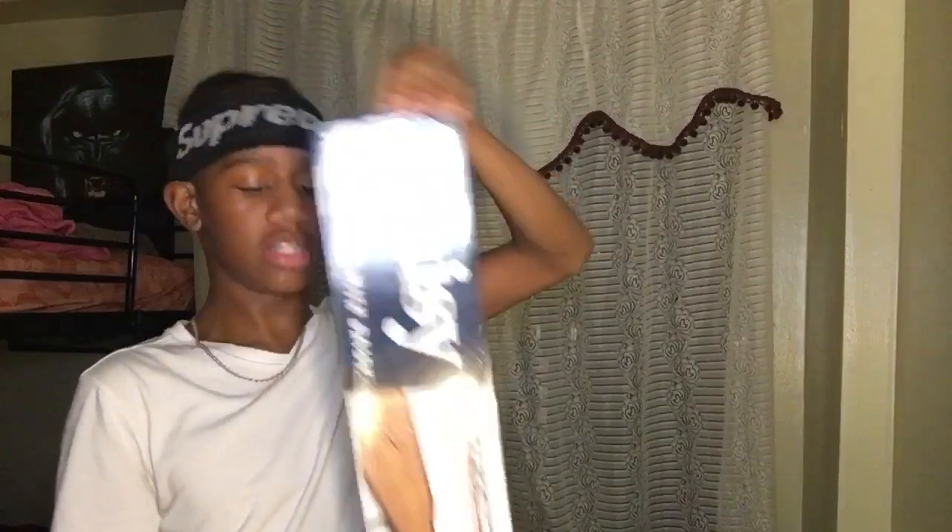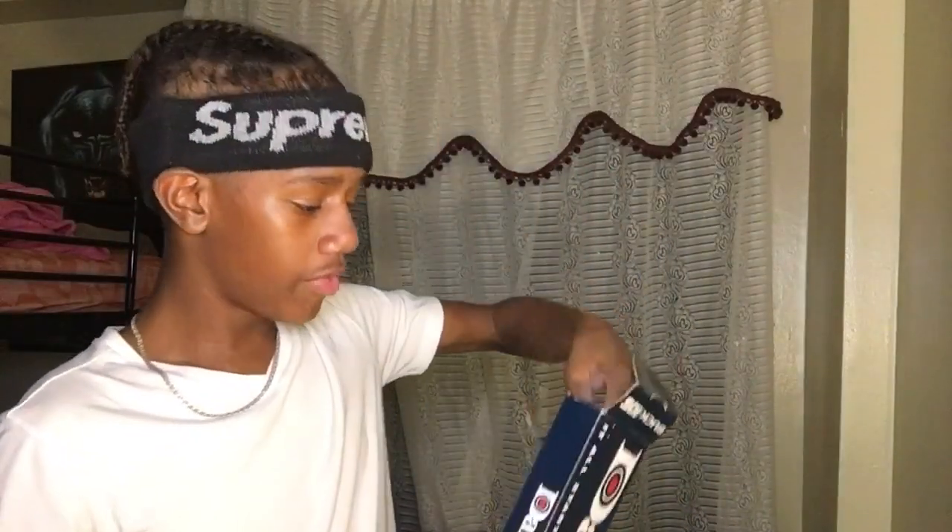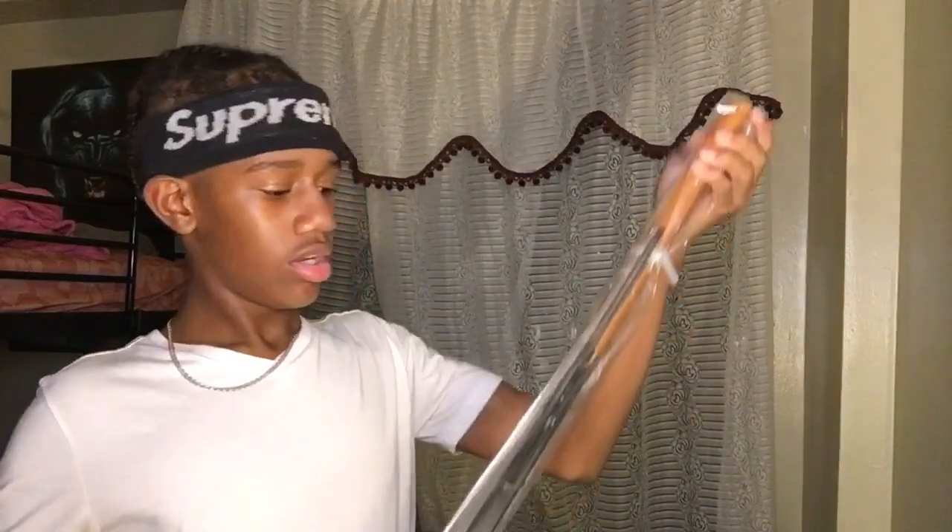Let's unbox it, just open it straight up. The back piece of the gun — hopefully it actually works. Okay, it is — damn! The gun is metal. Oh yeah, it is. This is my best gun... well, the other one will be my best gun.